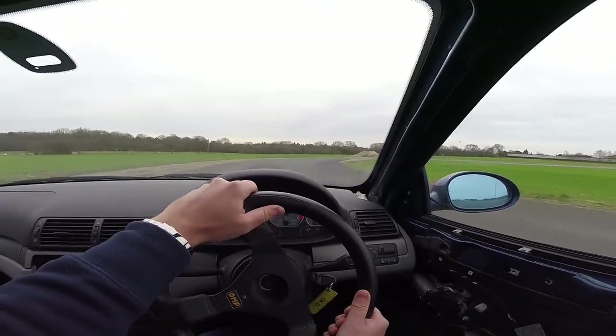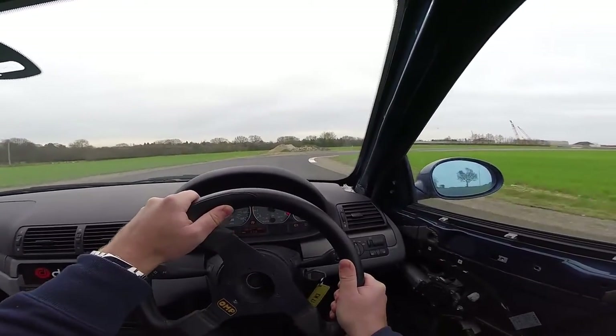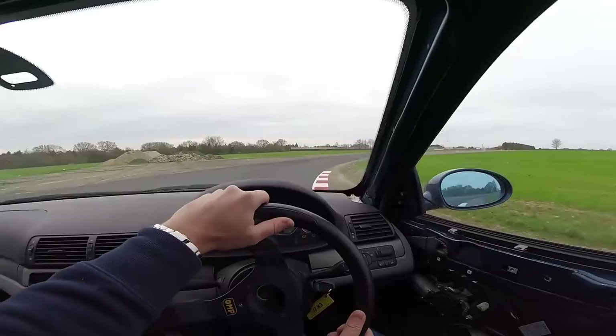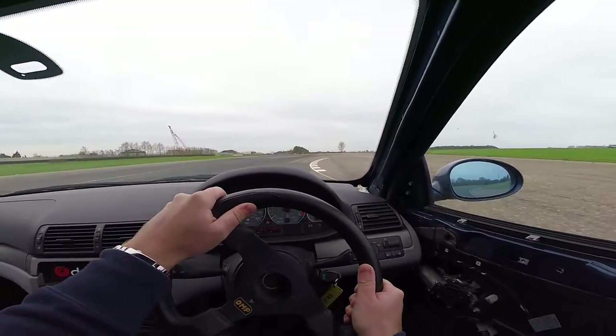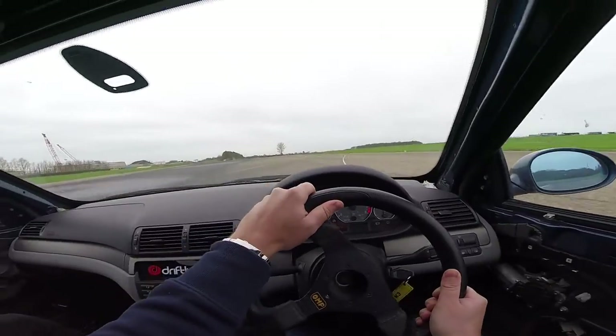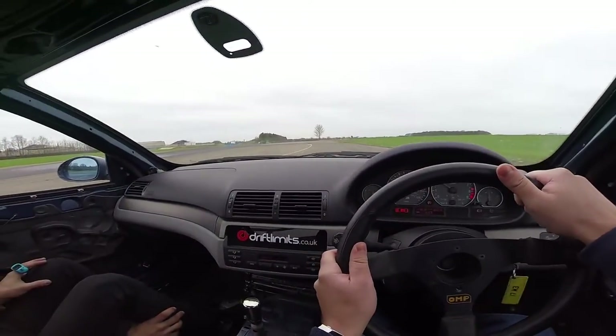That's it, now guide it in, aim for the inside cone, and follow the white line around. That's there, and then over to the right, good, nice and wide, on the brakes, stay wide, and off the brakes.